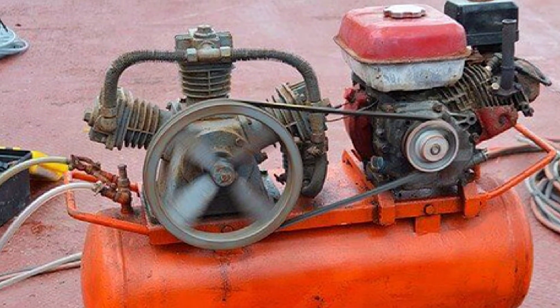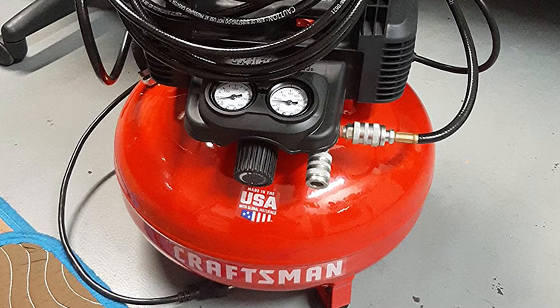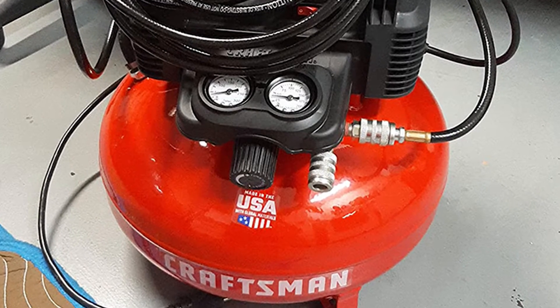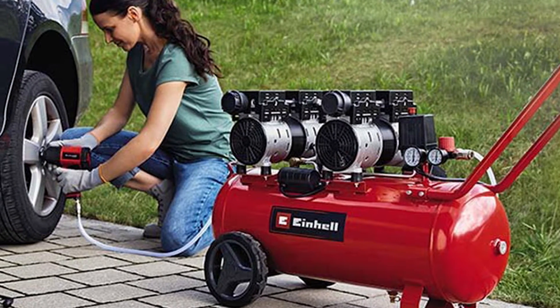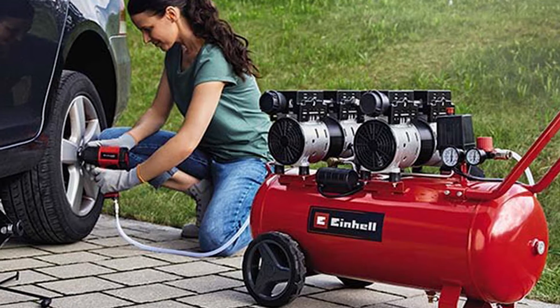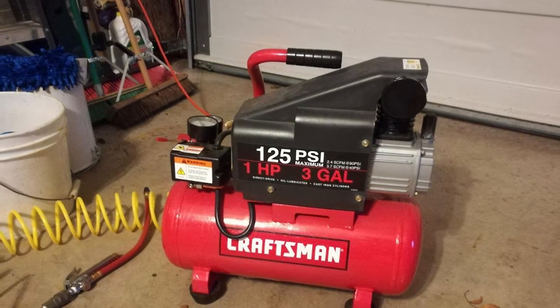Rotary screw air compressors are always oil-lubricated and therefore don't feature in this debate. The final, least common, type of air compressor uses a centrifugal pump, where a rotating impeller is used to force the air into the tank. These can be either oil or oil-free. Since you're most likely deciding between an oil-lubricated or oil-free reciprocating air compressor, this is what I'll be discussing.